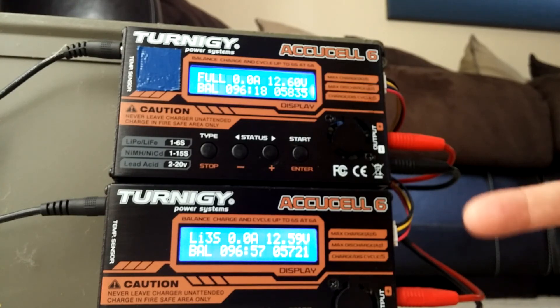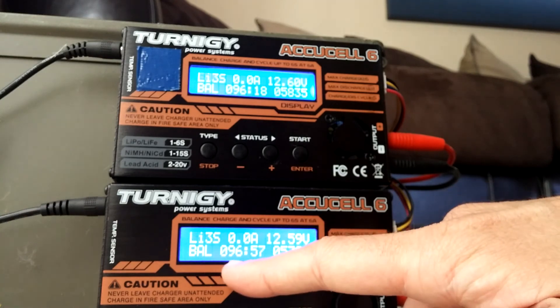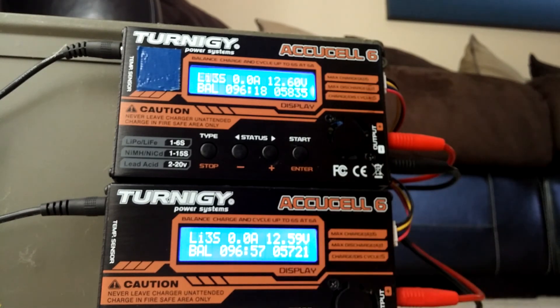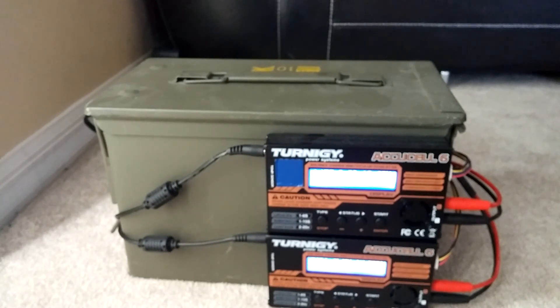So as you can see, they are both done charging. It took 96 minutes — almost 97 — so a little bit more than an hour and a half to charge from almost dead to full, which is not bad at all. When these are done charging they will emit a little chime so you can audibly hear when they're done. So now that they're done charging, we're going to go ahead and put them back in the board. All you need to do is just reverse the whole process — go ahead and unplug the charger from the wall.